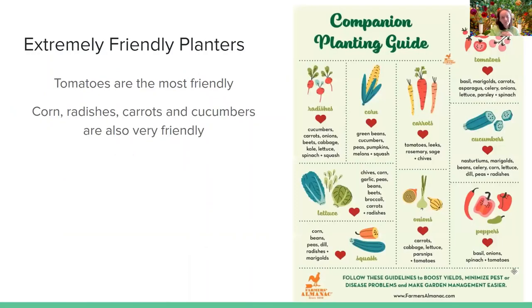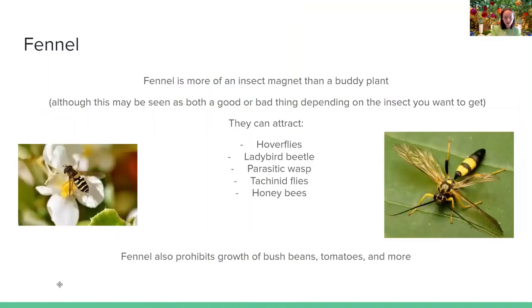Extremely friendly plants — I found a whole chart on Farmer's Almanac, which has been a huge help during my research. What I found is that tomatoes are the most friendly, and corn, radishes, carrots, and cucumbers are also very friendly. There's a ton of friendly plants to one another, and the whole chart is on Farmer's Almanac.